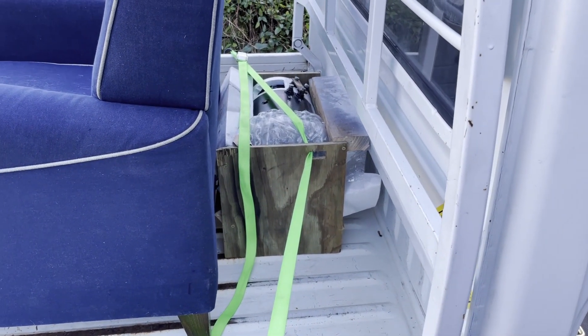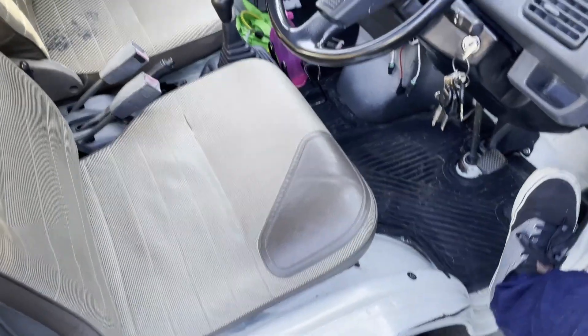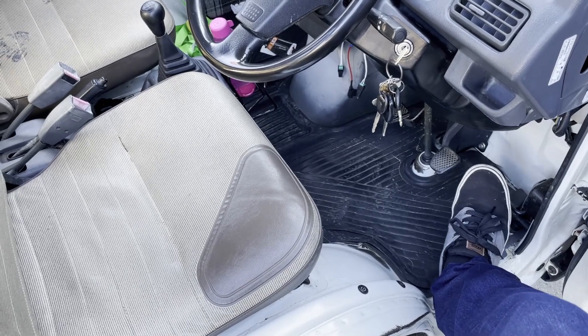We're gonna haul the motor to my place. Also, we've got a new back seat — very safe. The Acti seems to have developed a little bit of an exhaust problem. It got way louder yesterday, so I gotta figure that out.